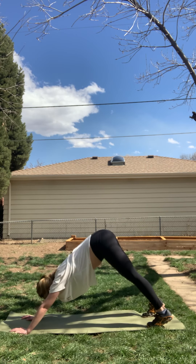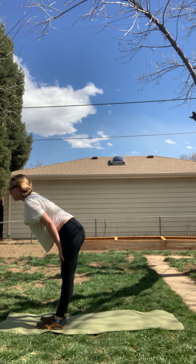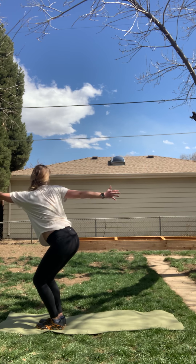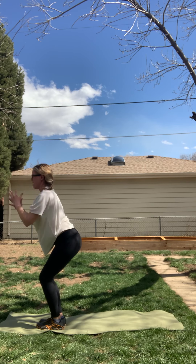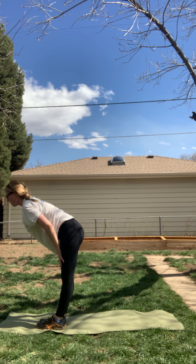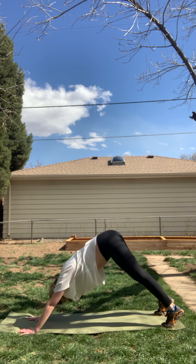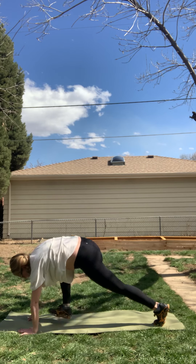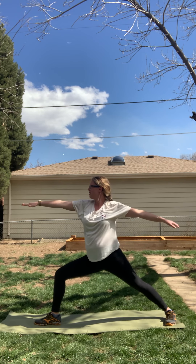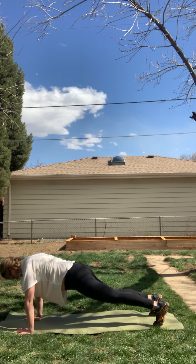We're going to flow through this one more time. Inhale, look forward. Exhale, step or jump to the top of the space. Inhale, halfway lift. Exhale, forward fold. Inhale, chair pose. Exhale, side twist to the right. Inhale, chair pose. Exhale, side twist to the left. Inhale, chair pose. Exhale, forward fold. Inhale, halfway lift. Exhale, chaturanga high to low plank — downward facing dog. Inhale your right leg high. Exhale, step through low lunge. Inhale, rise to crescent lunge. Exhale, open up warrior two. Inhale, reverse warrior. Exhale, chaturanga high to low plank. Meet in downward facing dog.